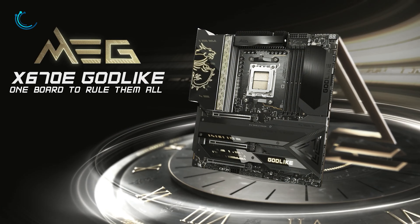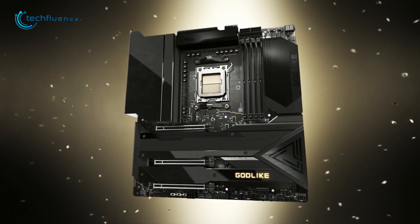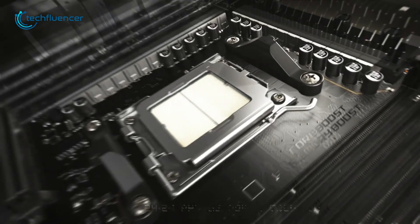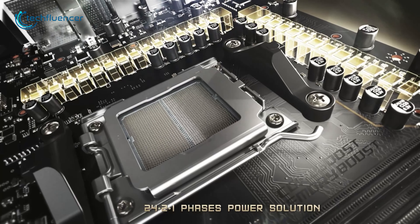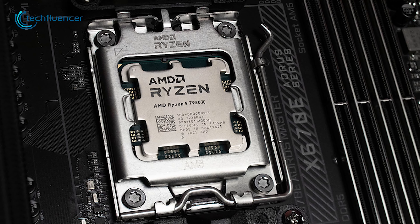Moving on, we have the MEG X670E Godlike from MSI — another capable EATX motherboard with luxurious aesthetics and a super-efficient power phase. With a 24+2+1 power phase, this top-end board is suitable to even overclock the Ryzen 9 7950X.